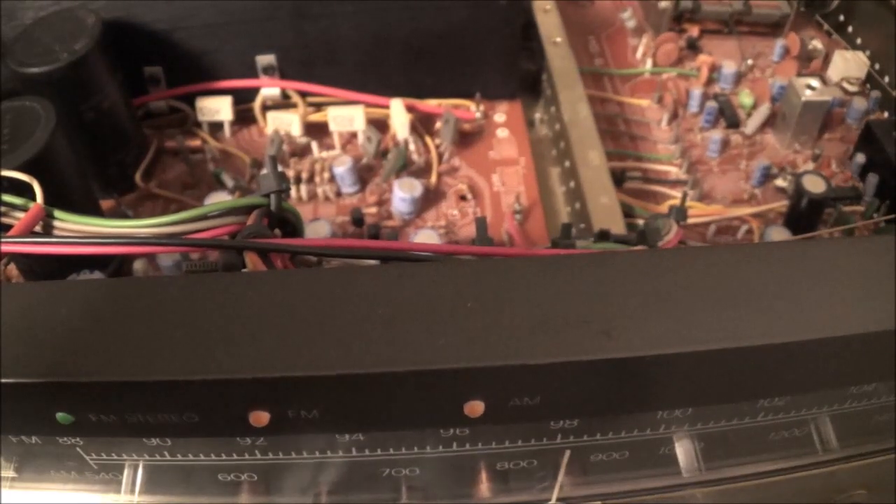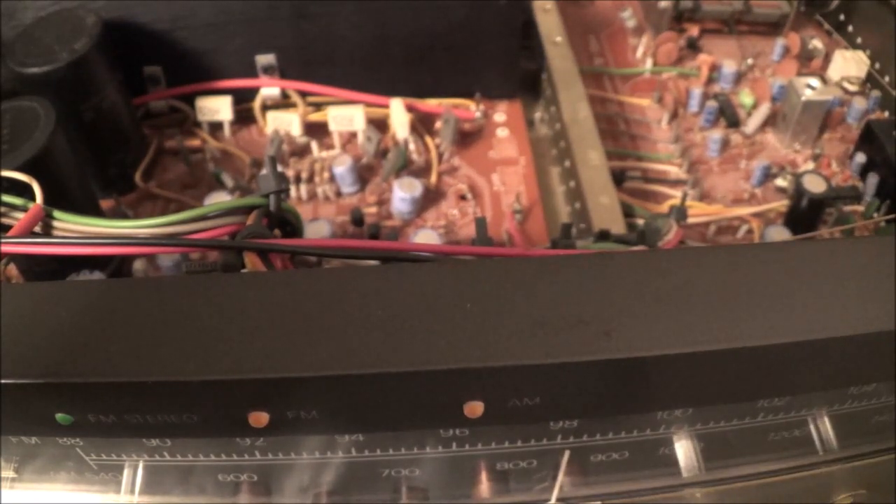Today I'm going to be working on a new Acoustic Dimensions model 7030. This is a small stereo receiver that puts out about 30 watts per channel continuous into 8 ohms, and I think it was made around 1978 to 1979.